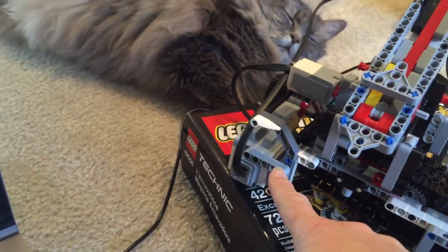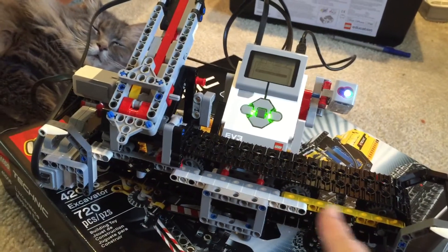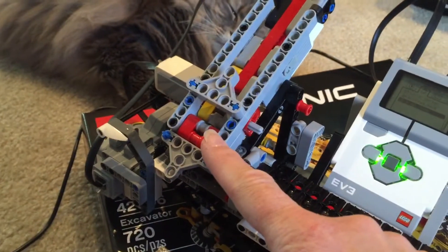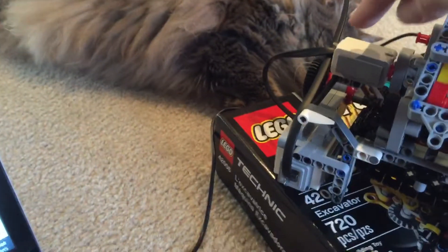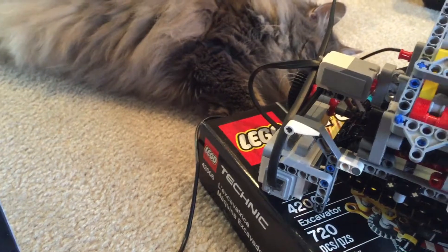There is a large servo motor on the end which controls the chute going back and forth on the conveyor belt. There is a medium motor on the chute controlling the mechanism to push the bricks out. We also have the color sensor mounted over here and the touch sensor mounted on this end, which is used to detect when the chute is all the way to the left.